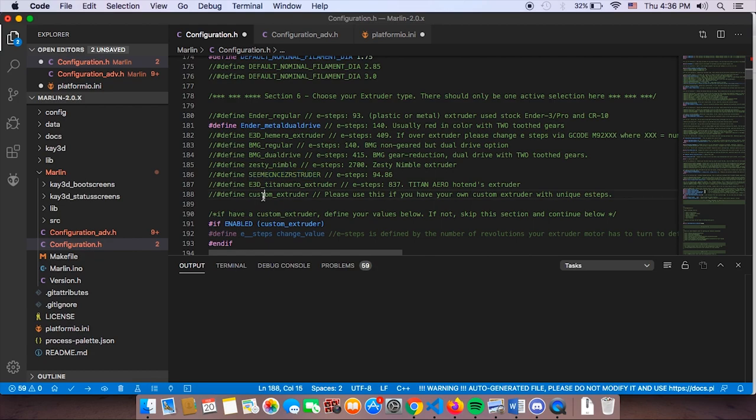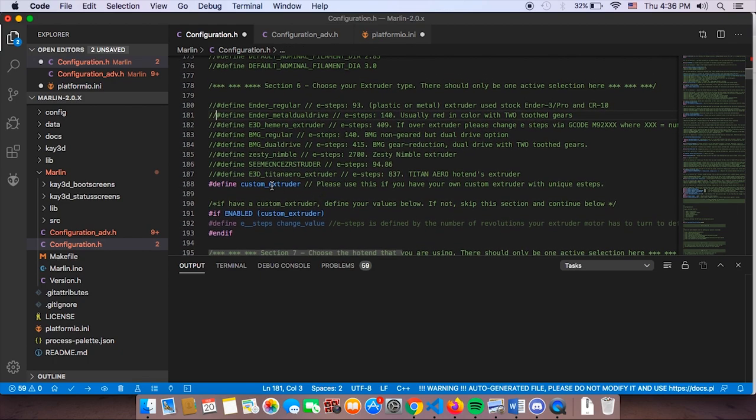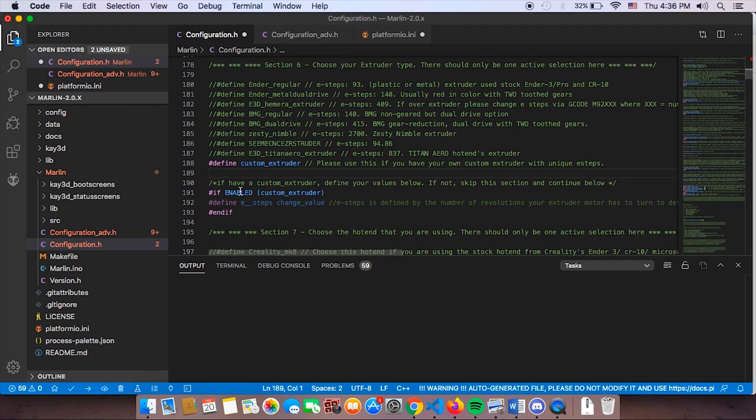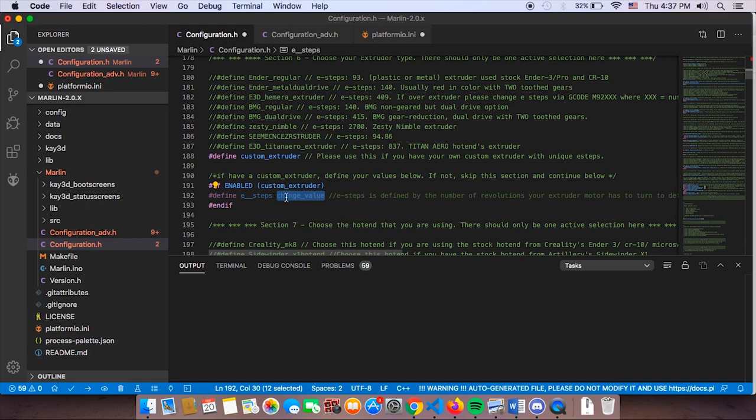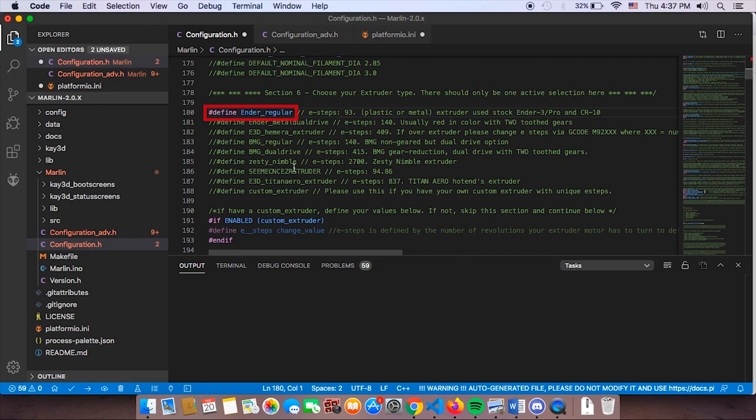Cheetah is highly versatile — you can define a custom extruder if needed. For example, if your custom extruder has 596 E-steps instead of 93, enable custom extruder and change the change_value to your E-step number (e.g., 593). Cheetah 5.0 will automatically tell Marlin the correct E-steps to use. Since we're compiling for the Ender 3, we'll go back, uncomment custom extruder, and choose Ender Regular instead.